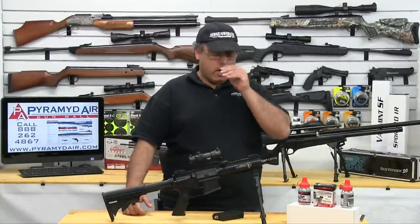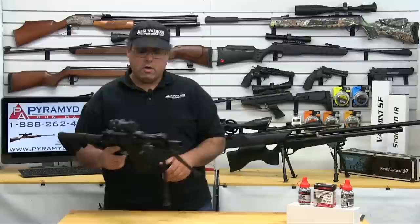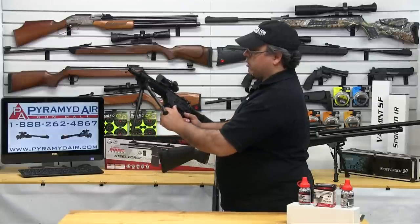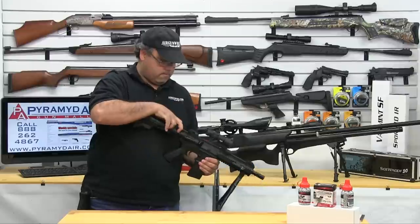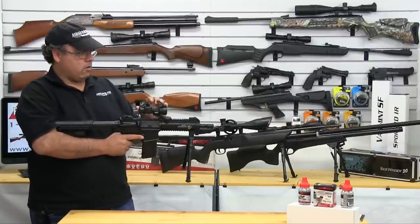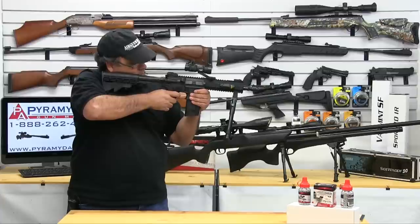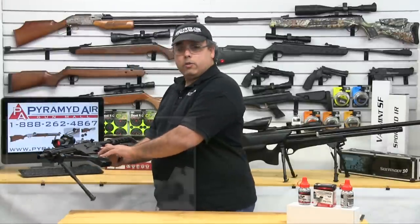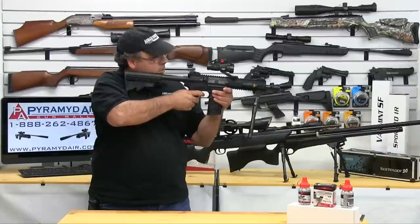Next we're going to load our BBs. Always leave the gun on safe until you're ready to fire. To load the BBs from the reservoir into the magazine, slide this all the way over and then just rock it. To fire, charge the gun — this pulls back and gets us ready to go. Select single fire, turn on the red dot scope, and pull the trigger. To fire again, just keep pulling. If you want to go full auto, switch the selector to the six-shot burst and you can do that until your magazine is empty.